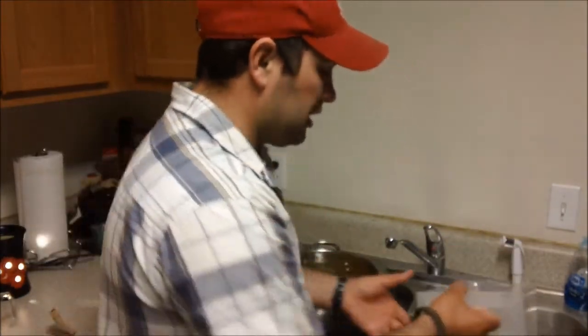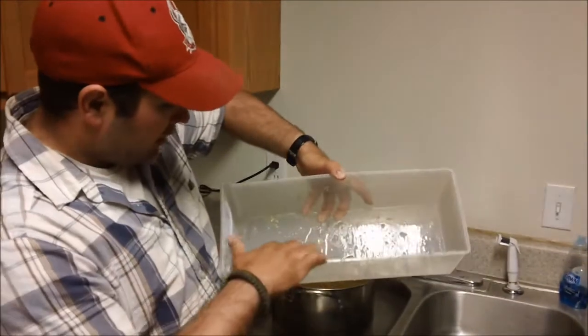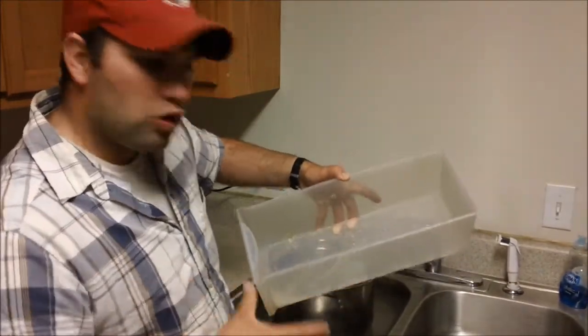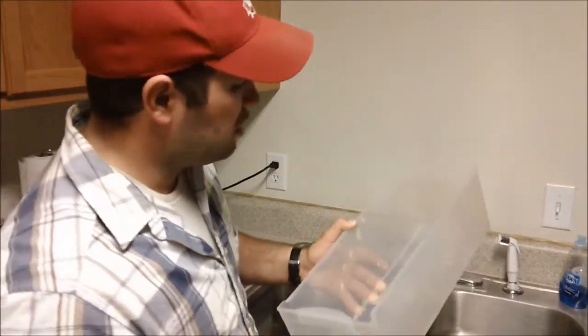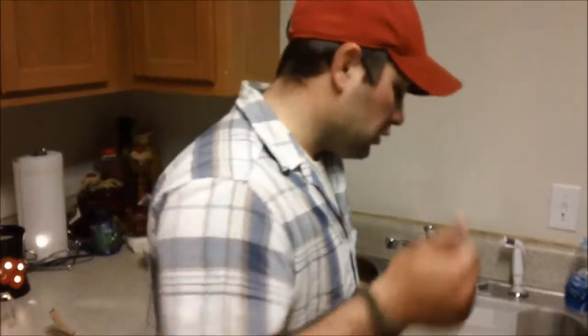At this point it would be a really good time to go ahead and clean your mold. As you can see, it leaves a lot of nasty residue between the oil and the gel. You've got to get that all cleaned out and dry before you can pour the new gel in. So this would be a good point to go ahead and do this.